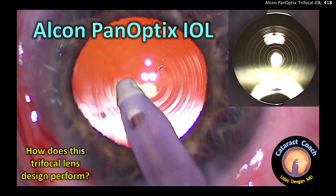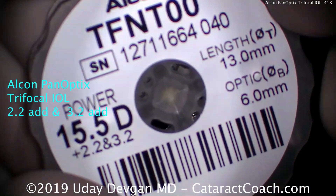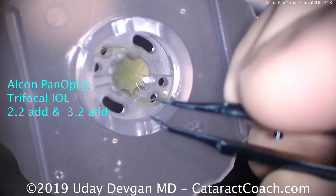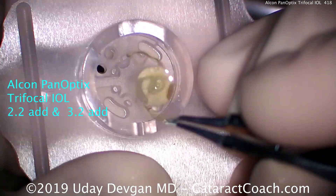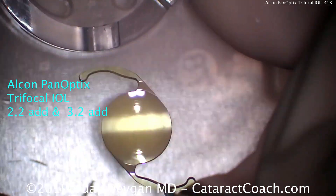Welcome to cataractcoach.com. This video covers the Alcon PanOptix IOL and how this trifocal lens design performs. This lens was just FDA approved in the U.S. in September of 2019. It is a trifocal lens with two add powers: 2.2 diopters and 3.2 diopters, both at the IOL plane. At the spectacle plane they are significantly less, about 1.6 and 2.4 respectively. The IOL is a single-piece hydrophobic acrylic with a six millimeter optic.